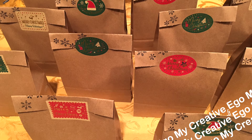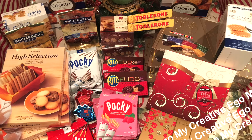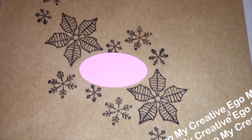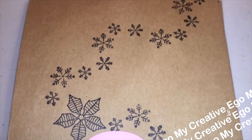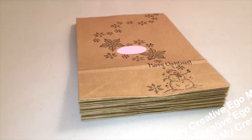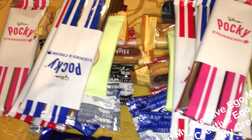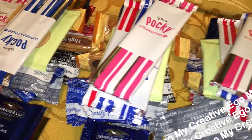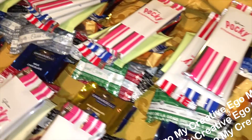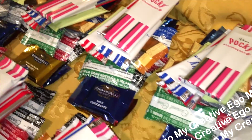I was so behind on my Christmas crafting. I wanted to do little treat bags with a theme — sweets from around the world, different countries. I wasn't sure what to do for the bags at first, but I ended up hand-stamping everyone's name on there, which I don't know why I did because I had to place each individual letter onto my stamp block. And then I realized I didn't have enough craft bags, so I had to go pick more up later.